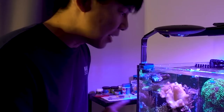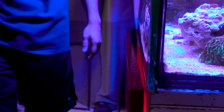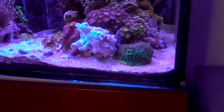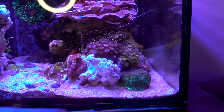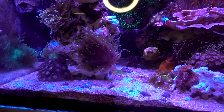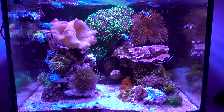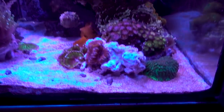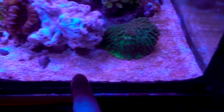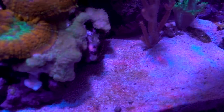Let's take a look at the second issue, which you've probably all noticed — look at the sand bed. We've got what is either diatom or dino algae. You'll also notice the cleanup crew is really due for a refresh. Now, sometimes it's hard to identify with just our eyes what this is, but I'm guessing this is diatom.